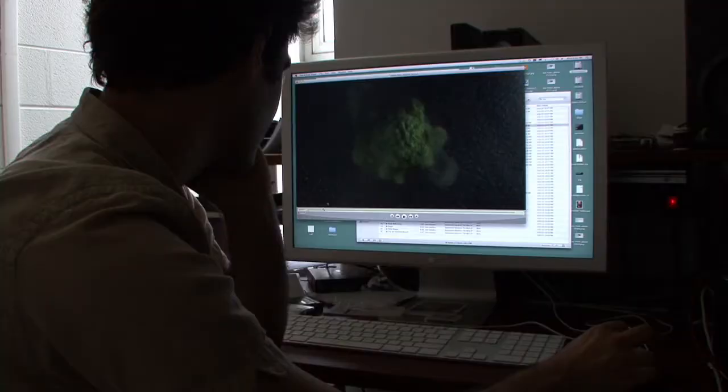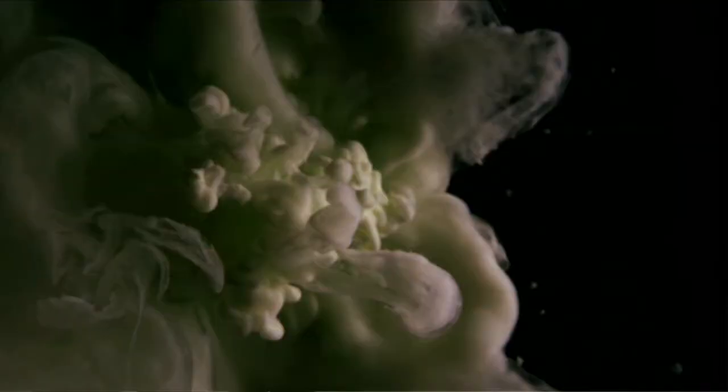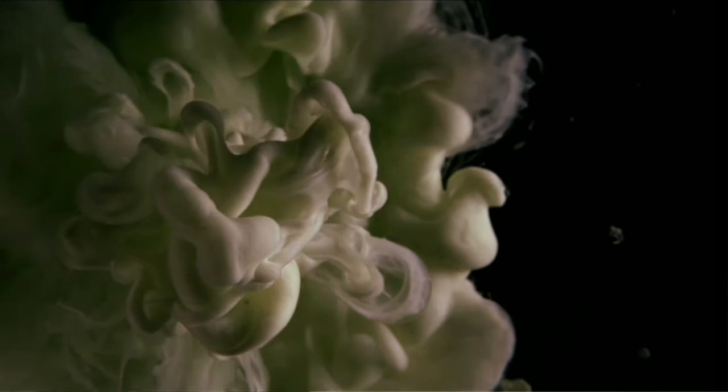I'm interested in presenting video in this more spatial way and transforming it from this singular experience on the screen to this more visceral and bodily experience.